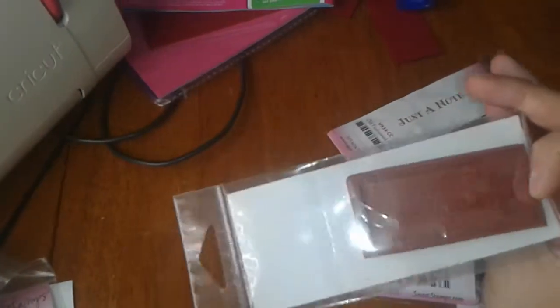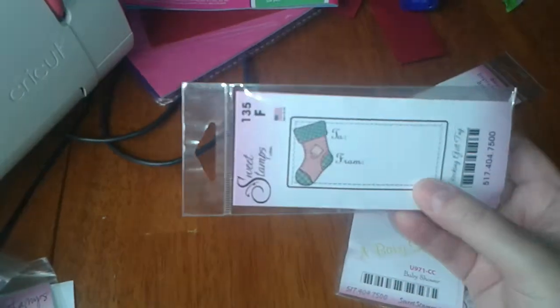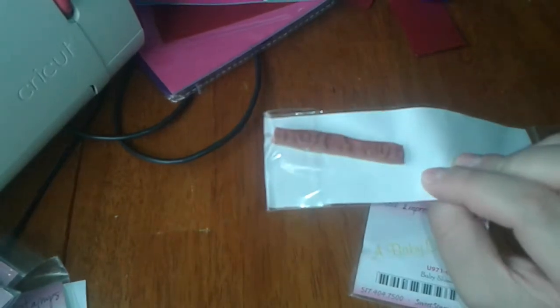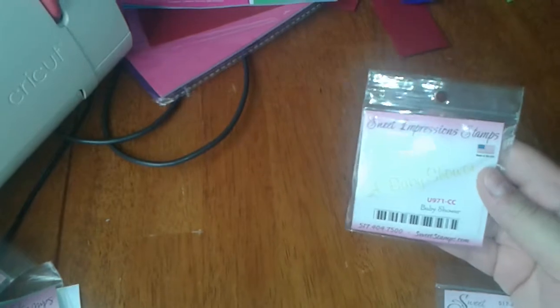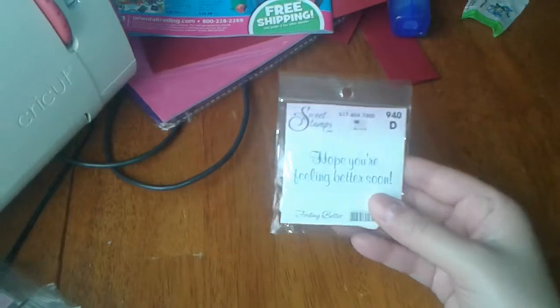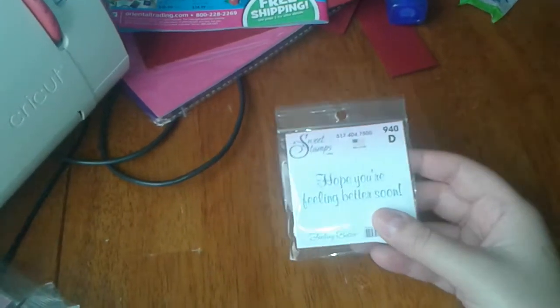This Christmas one is called Stocking Gift Tag — pretty decent size. I figured I could cut out the tag, punch a little hole, and have my own little handmade tags. This one is called Just a Note — I think I purchased a similar one from Unity Stamps. Then there's Baby Shower to go with my Cricut cartridge, Ballerina Bear, and last but not least, one called Feeling Better that says 'Hope you're feeling better soon.'